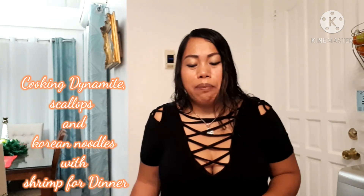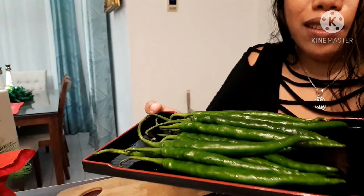Hi guys, welcome to my channel. My name is Maddie and today I'm going to show you how to make dynamite. These are my ingredients: chili and a local lumpia wrapper that you can find in any supermarket.